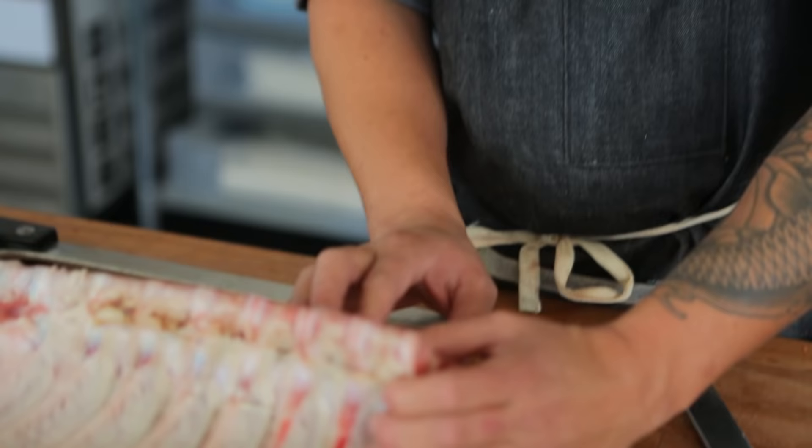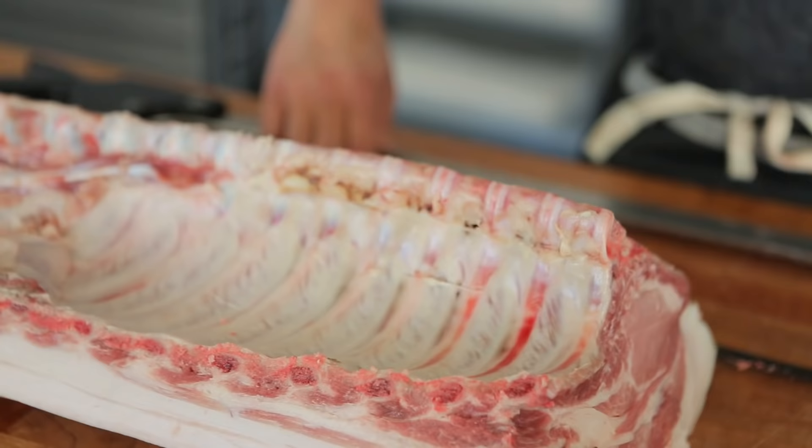If the vertebrae are a little large or a little too small, you can also go in between and do double chops. Since these are perfect, I'm going to go ahead and start cutting in between the cartilage themselves.